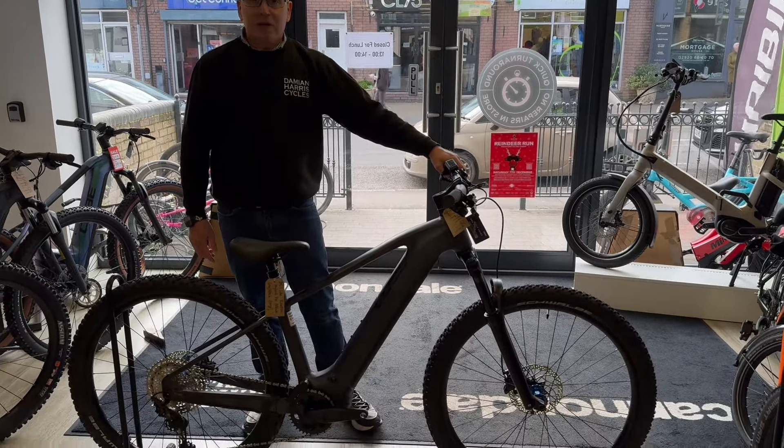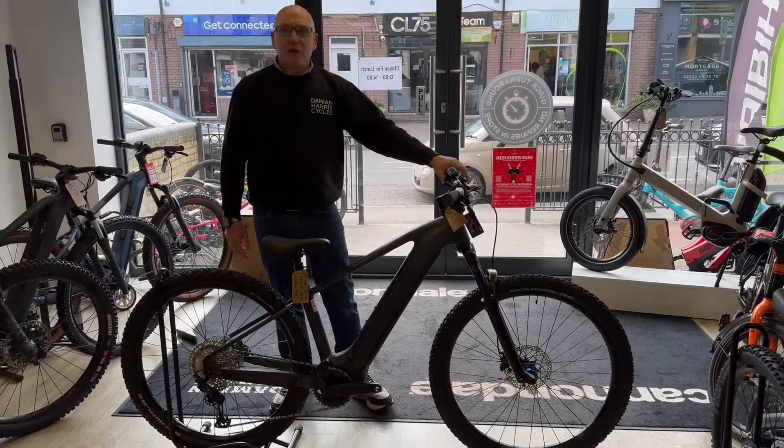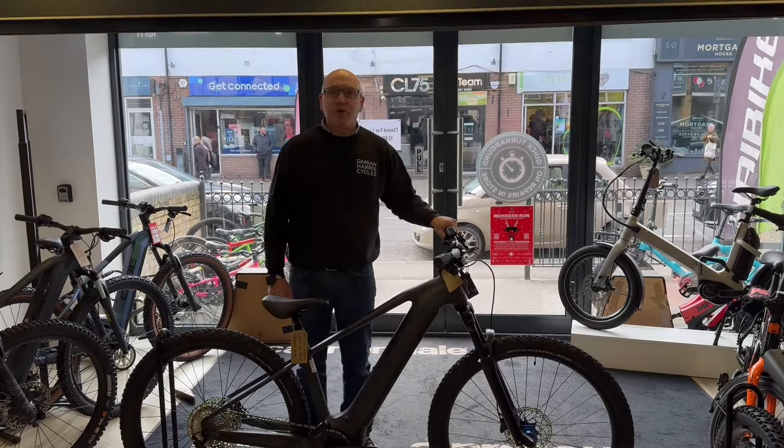The latest bike from Qube, the Reaction Hybrid Pro, is available now at Damien Harris Cycles with zero percent finance available. Thanks for watching.